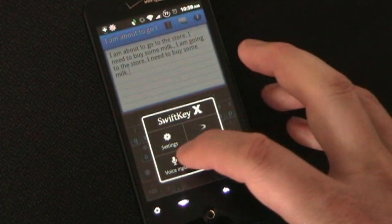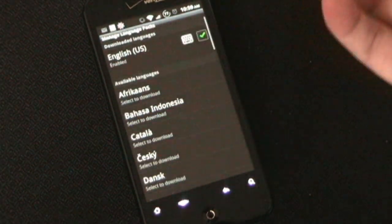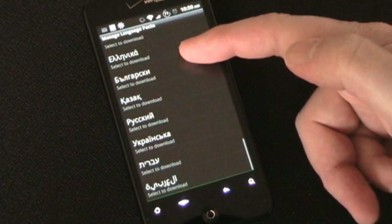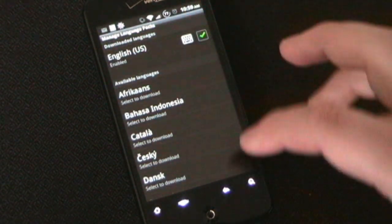Let's look at the settings real quick, because there are a lot of settings that are kind of cool. Obviously you have languages — these are the different languages you can use. Since I'm in the US and I speak English, I'm going to stick with English.